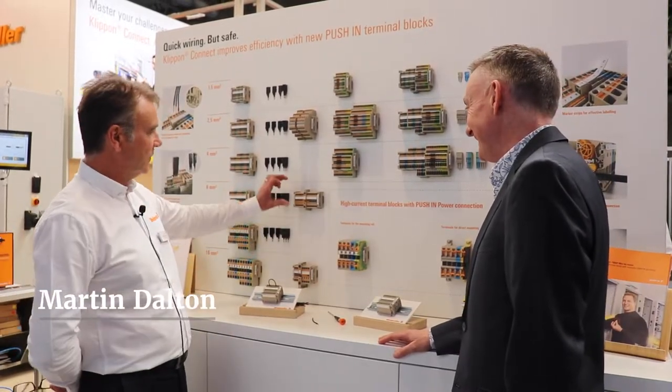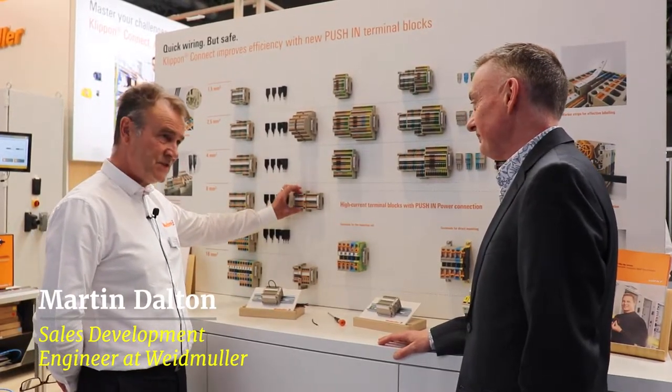Afternoon Nigel, you alright? Yes. So, we've spoken before about the A-series range of terminals.